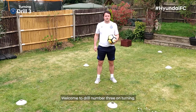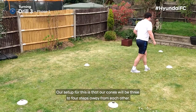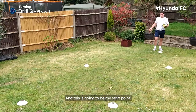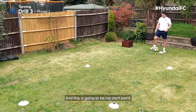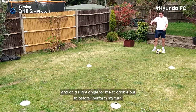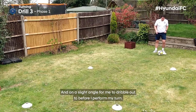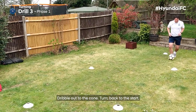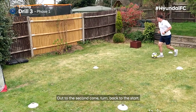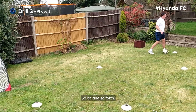Welcome to drill number three on turning. The setup is that our cones will be three to four steps away from each other — this is going to be my start point. The cones are going to be at a slight angle for me to dribble out to before I perform my turn. It's as simple as this: dribble out to the cone, turn, back to the start. Out to the second cone, perform the turn, back to the start, and so on.